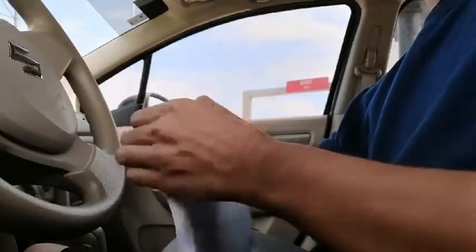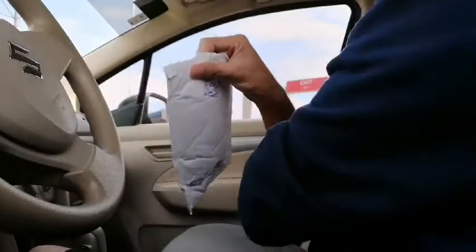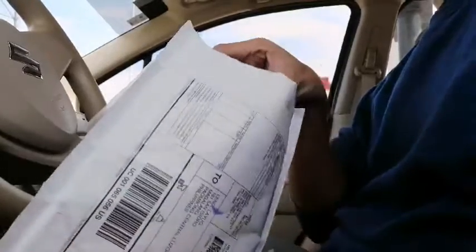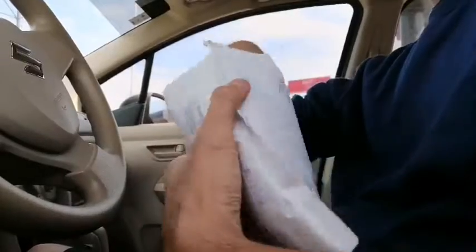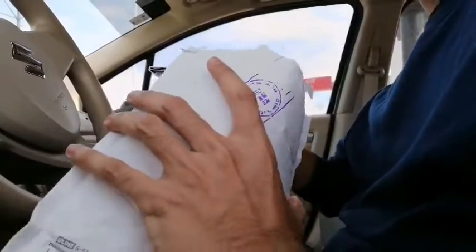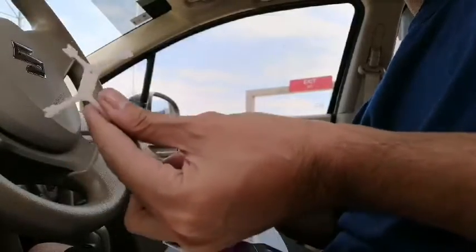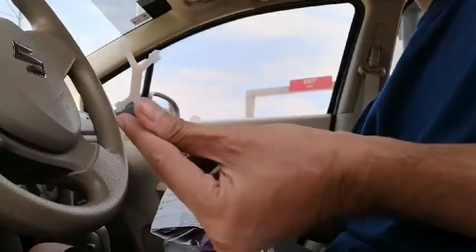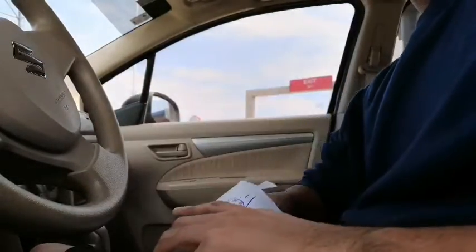Let's just tear it apart. So this is a package from Mode 2 and I already know what's inside. Oh wow, let us see — oh, there are 3D printed parts. Oh, there's a baby ghost!